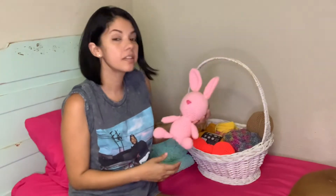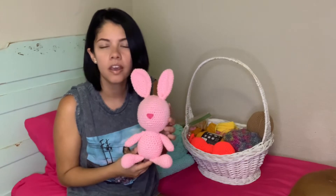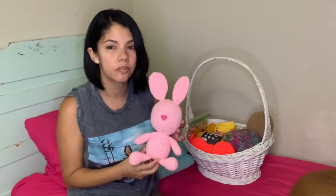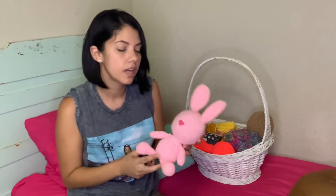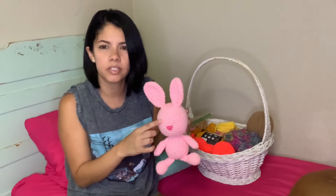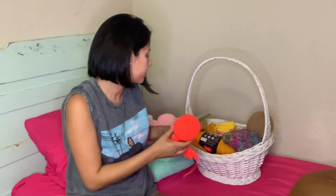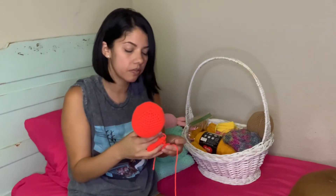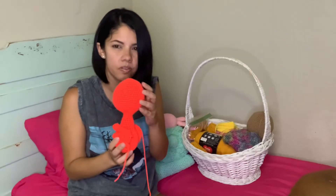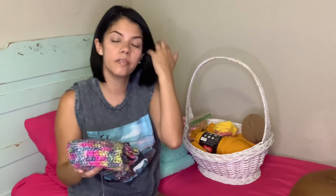Our next unfinished project — believe it or not — is just missing the eyes. I don't know why I've been so lazy and haven't just glued them. If you've been crocheting for a while you should know Katie Did's; I've been following her for years. This is a paid pattern from her Etsy shop — it's just a bunny and I just have to glue the felted eyes. I also have another Katie Did's project: this one should be a flamingo, and you can tell it's really not finished.